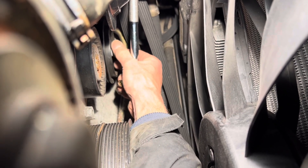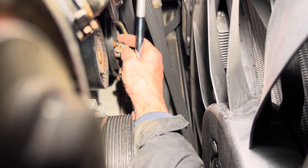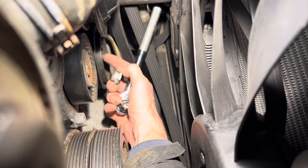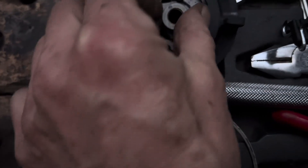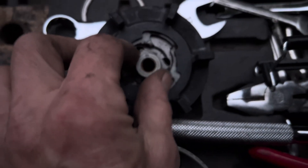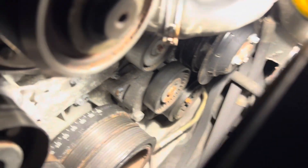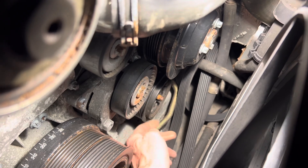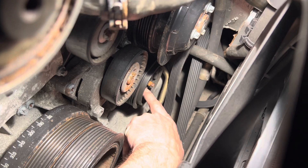Remember it comes off anti-clockwise. There we go - and you can see this is not a nut, it's just part of the compressor shaft. This bit has sheared off, done exactly what it's supposed to do, broken off to allow the rest of the car to function, so we're going to need another one of these. I was hoping to get away with just the bearing, but that's not looking likely. Now we need to figure out how to get the pulley off - it may be held on with a circlip that we'll need circlip pliers for.